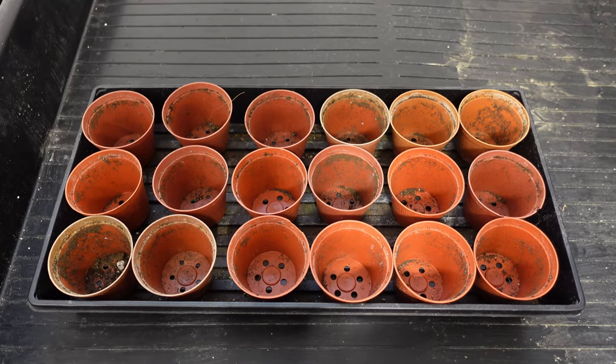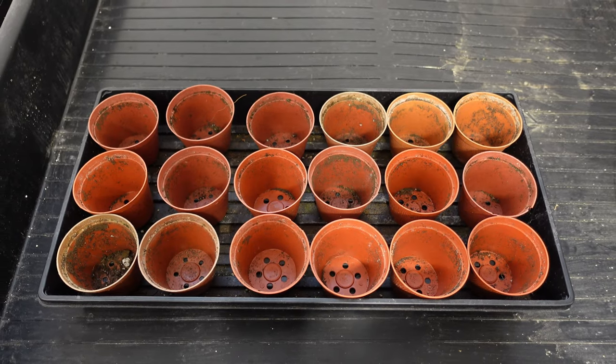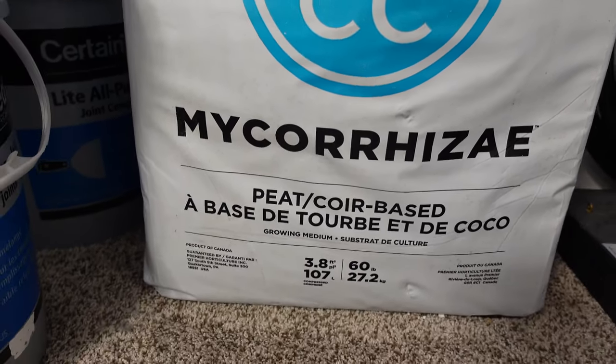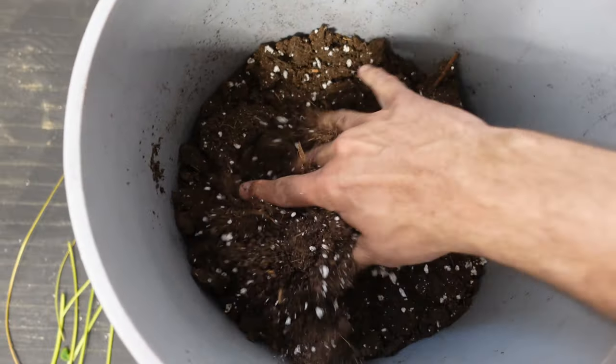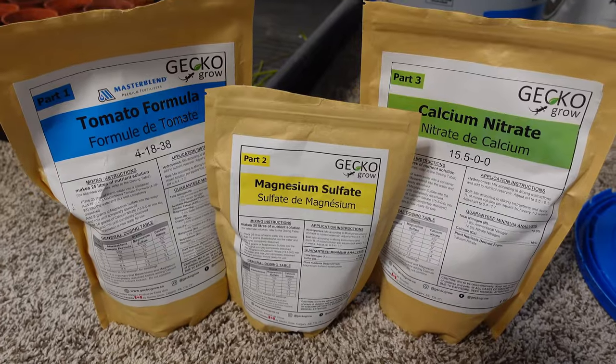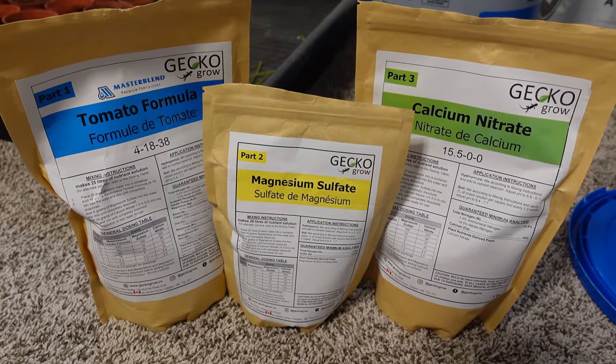To begin this test I took 18 cups and filled them up with a mycorrhizal coco coir mix. This stuff in bale form is extremely packed, so I first put it all into a pail, mixed it all up, and broke up all the clumps. The nutrients for this test are going to be Master Blend tomato formula, and this time I'm actually going to be using tomatoes with this stuff. I mixed this all up in a four-gallon pail — this is the nutrients that all the plants will be getting.